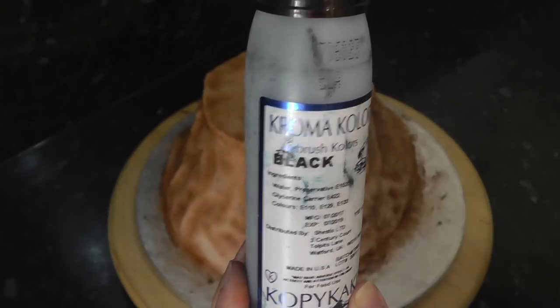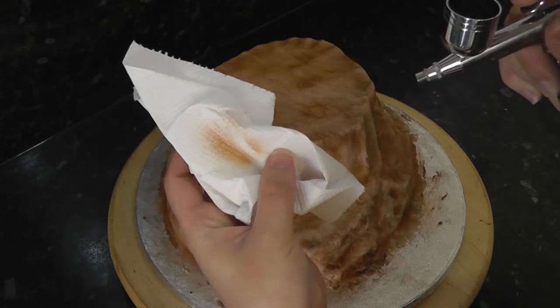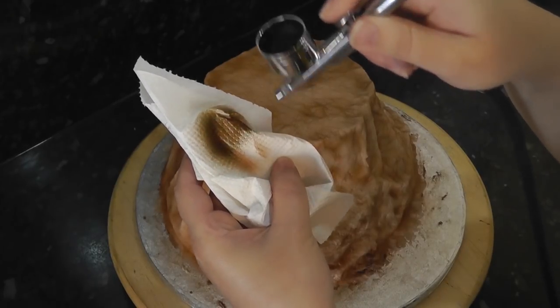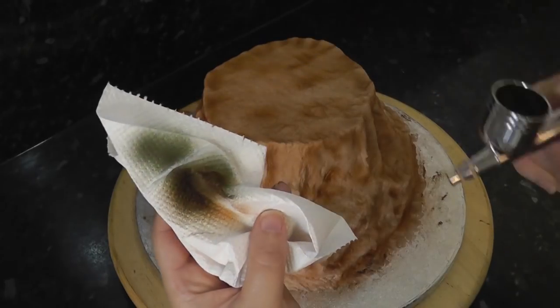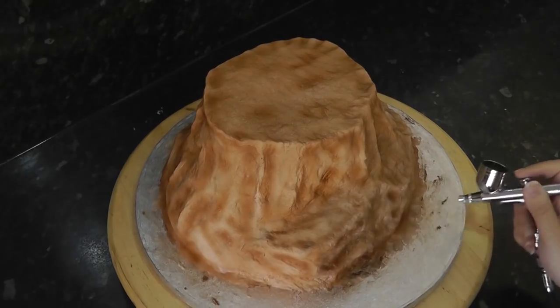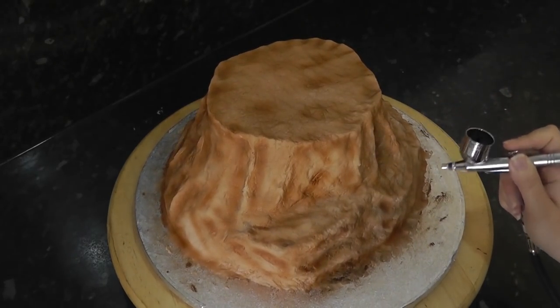Next up is black — my most used colour. Again spray first on paper; you'll see brine comes out first that was left in the needle, finally followed by the black. Use this to add further depth, again concentrating on the darker areas. You can also use black to dim your main base colour if needed.